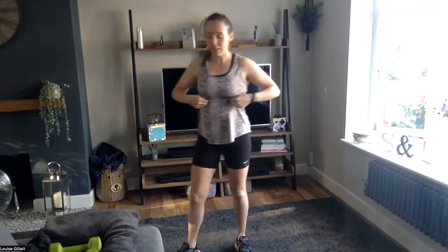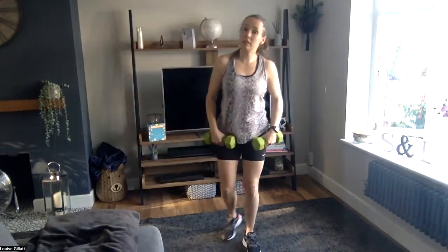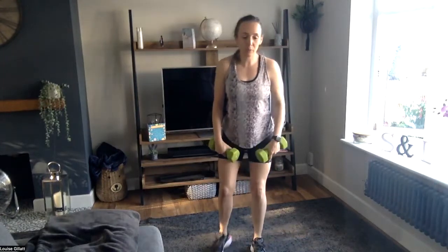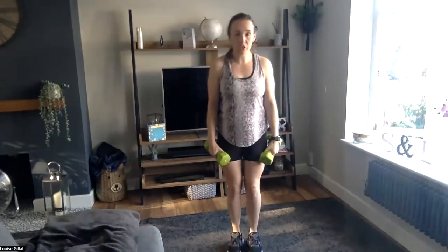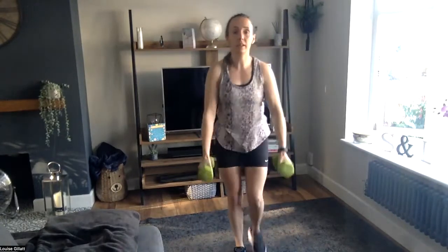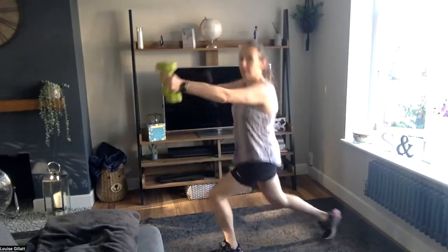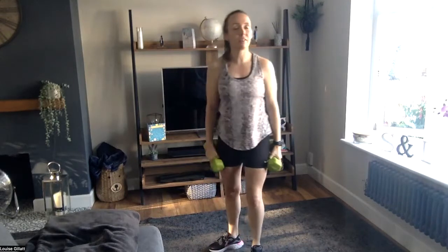Good job. Right, we've done the warm-up. First block is our tabata pyramid — three moves, once round on each, then twice round, then three times round. The first two moves use weights. Pendulum lunge: as you step back, you bring your arms up and forwards like so.